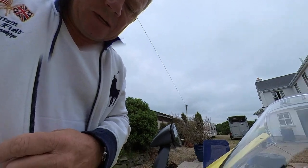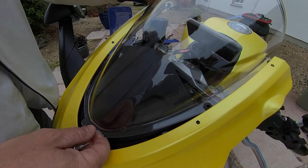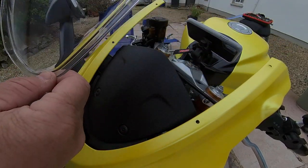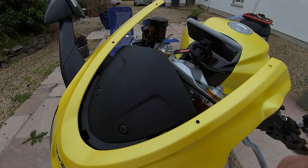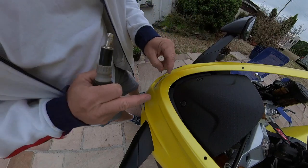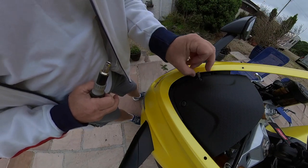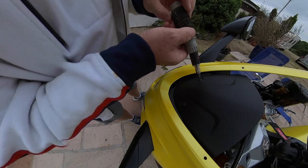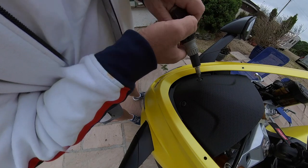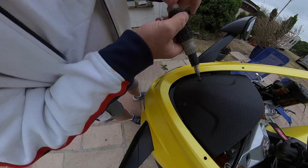The windscreen should now be ready to come out of here — just like that. I'll put that down somewhere where it doesn't get scratched. The next part is to take this plastic piece off as well. There are only two screws here, so ideally you will need a socket set for this job, which is what I've got — a choice of about 30 odd Allen key fitments in there. So just trial and error until we find out which one.